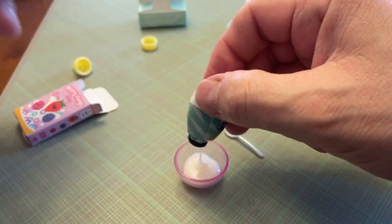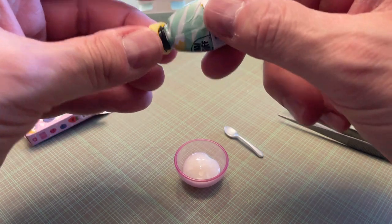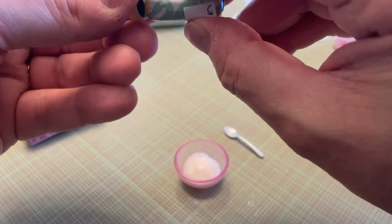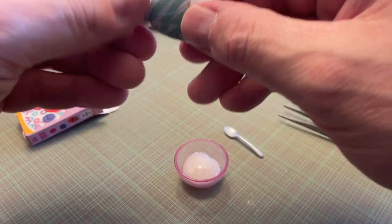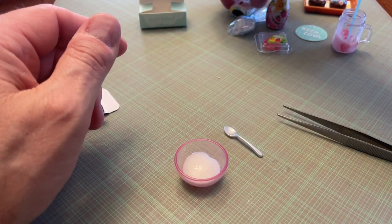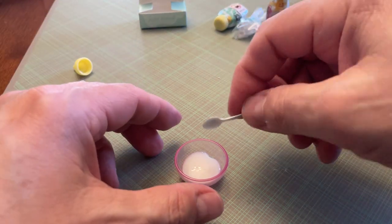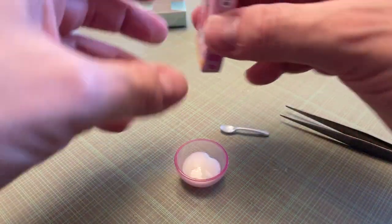These little bottles are hard to squeeze too. Honestly, these are marketed for children eight and above, I believe. I don't see how they do some of this stuff because it's so hard to squeeze these packages. It makes a sticky mess — you get resin on you and it gets sticky on your fingers. It's just kind of messy.